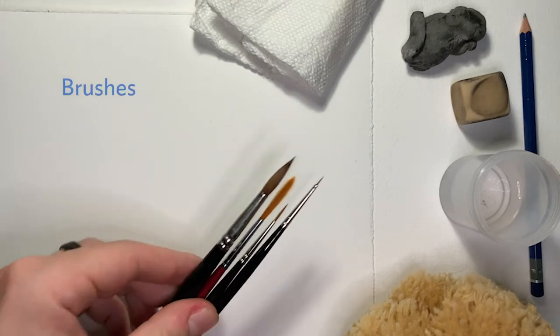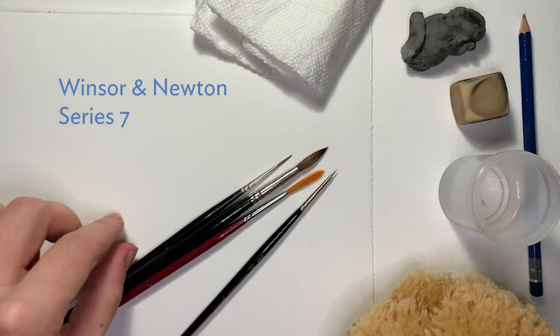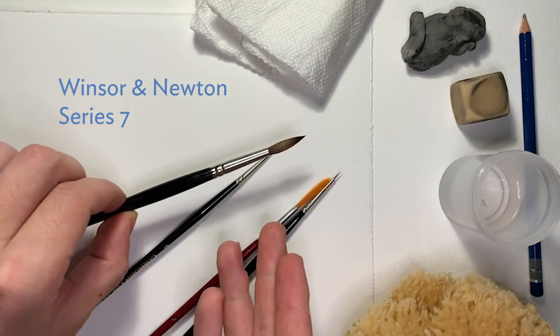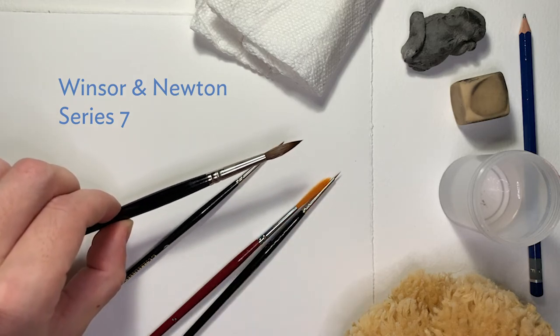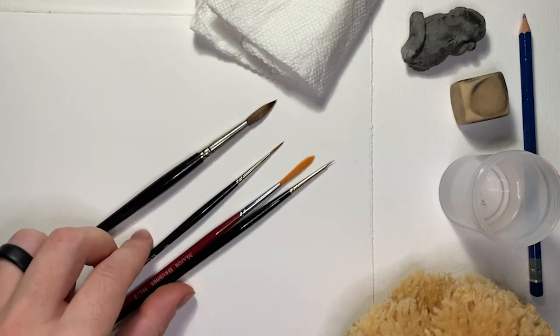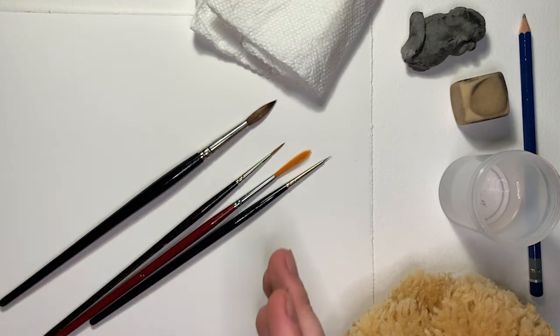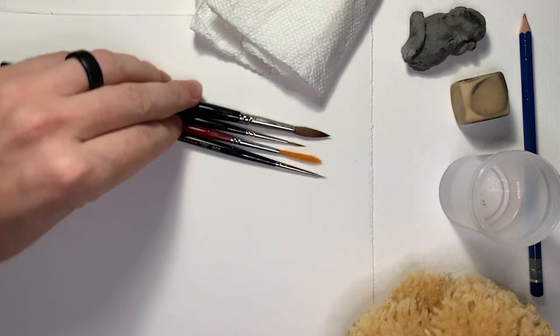Watercolor brushes — an assortment of these is nice. I use a Winsor & Newton Series 7 natural fiber round brush, this large one here. These are nice because the natural fiber holds a lot of water and the brush has a fine point for detail work. It's nice to have a variety of shapes and sizes — generally larger brushes for washes and broader strokes, and finer ones for sharp detail work.